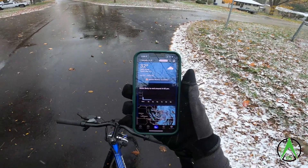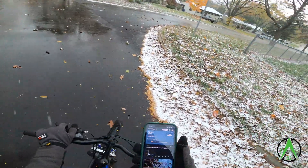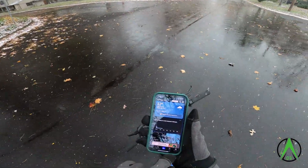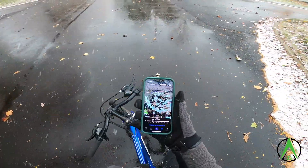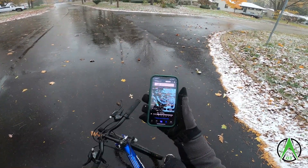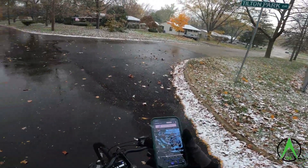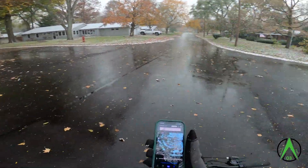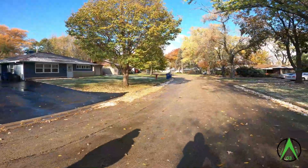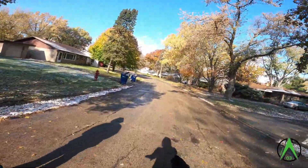Guys, this is what it looks like right now — you can pause the video, it's crazy right now. Feels like 21, it's 32 and it's snowing. I'll show you the radar — that's what it looks like, crazy right there with the dot. It's gonna snow for I think two more hours, and hopefully we get enough to make a snowman.